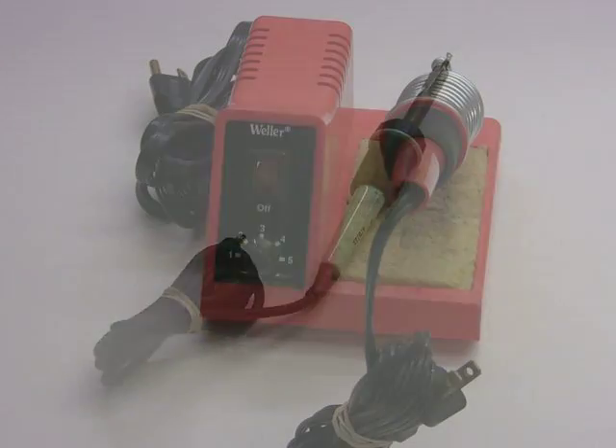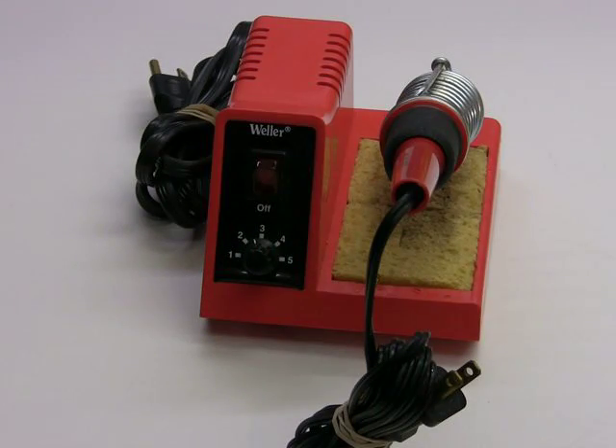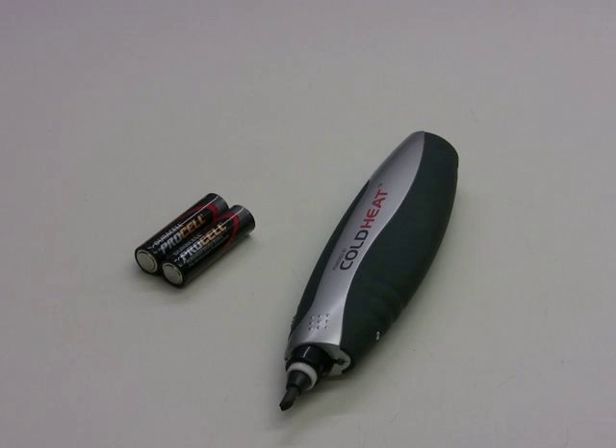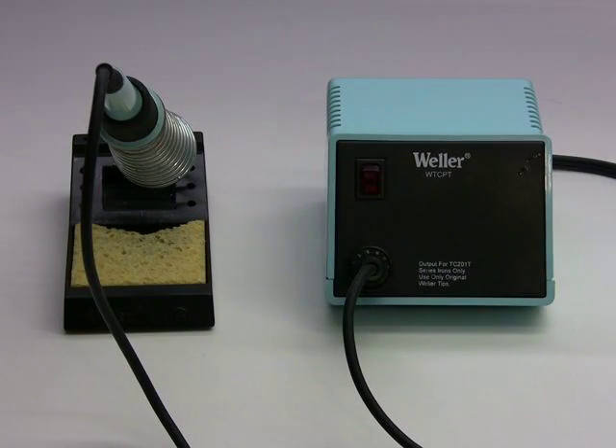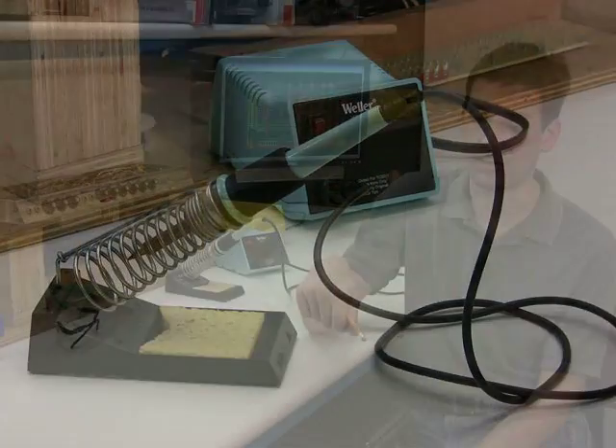There are many different types of soldering irons on the market. You'll find ones that plug straight into the wall, ones powered with propane like a lighter that keeps the tip hot, and battery-powered ones which work okay. The ones I like to use are the temperature-controlled ones, which plug into the wall. When you apply the soldering iron to the component, it will sense the temperature difference and heat the tip up faster. That's the best for most types of soldering.